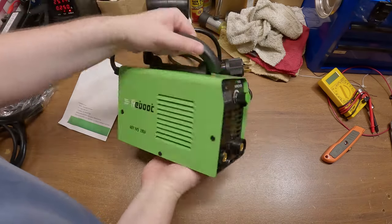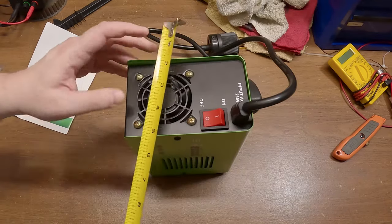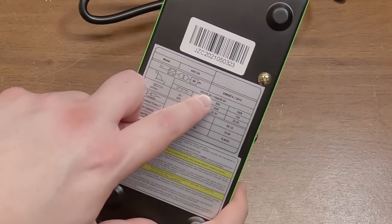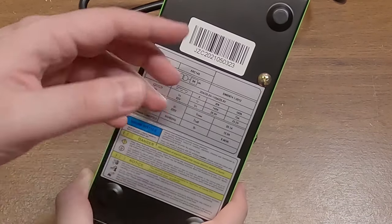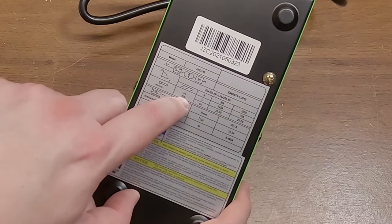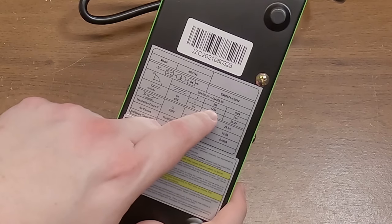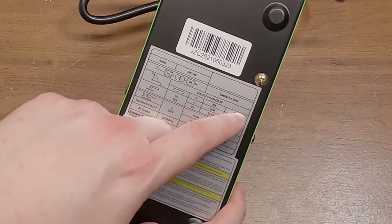I like the little handle. This thing is only nine inches long, less than six inches tall, and four inches wide. Down on the bottom it's telling us it'll range from 20 amps at 20 volts up to 145 amps at 25 volts — that's the output. The unloaded voltage is 62 volts. At 145 amps it's got a 30% duty cycle, and at 79 amps it's got a 100% duty cycle.